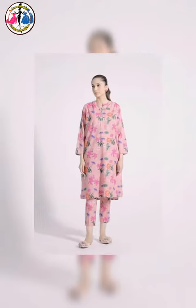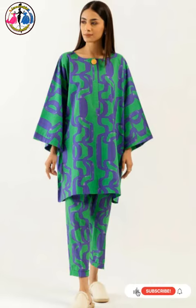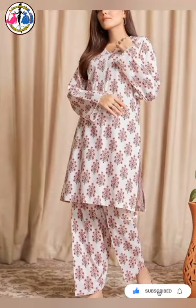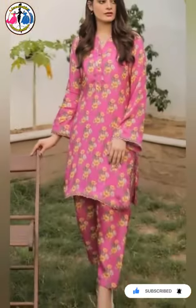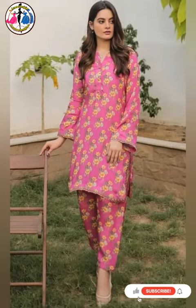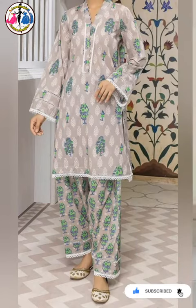Welcome back to the Learn Design channel. Here you can see a lot of stylish and simple designs. I hope this design will be very much fun because it is very colorful, stylish, and environment-friendly. You can see that the color combination is very fabulous and the design is even more fabulous.